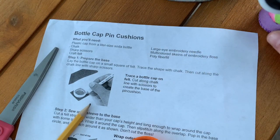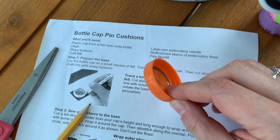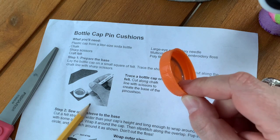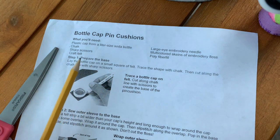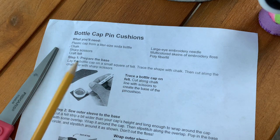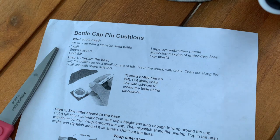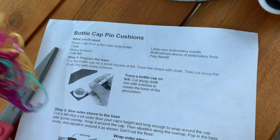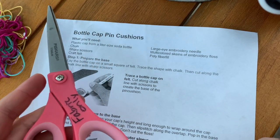What you're going to need for this project is a plastic cap — it could be any size, I put one in your bag so check the materials bag I gave you. You're going to need a pencil. It says chalk and I sent you a piece of chalk, but it's really difficult to draw around the bottle cap with chalk, so a regular pencil will also work. You'll need some embroidery thread — I just have some scrap pieces — and of course a good pair of scissors.